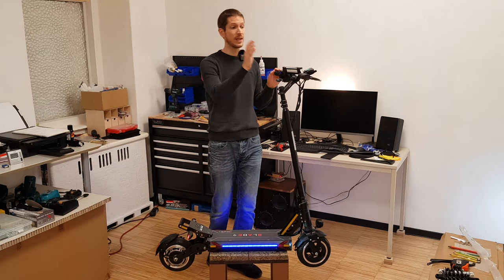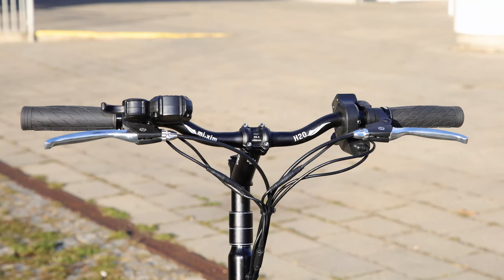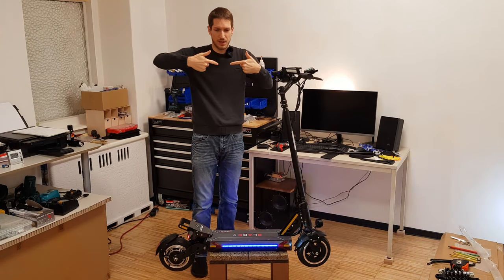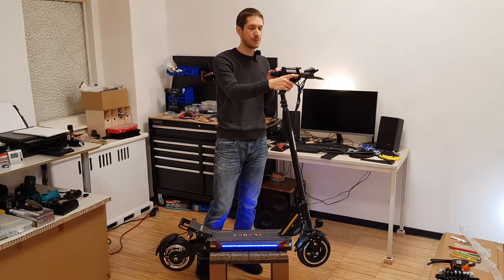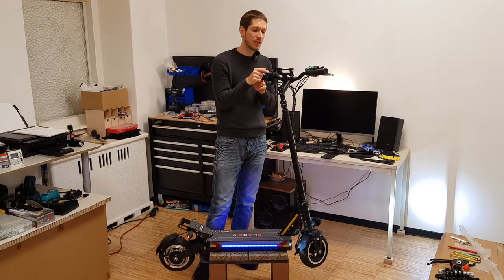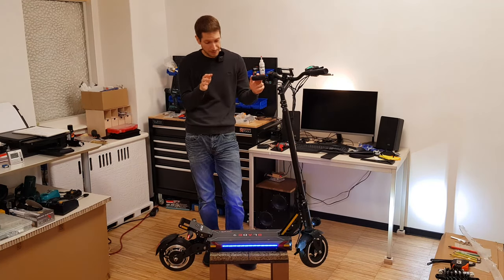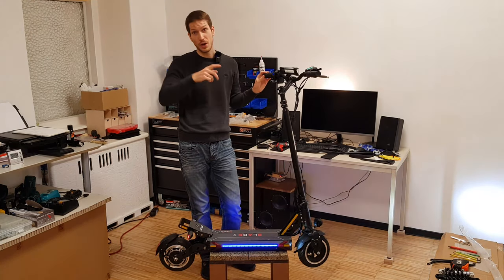The handlebar we use here is pretty straight with a long straight part in the middle, which makes it very easy to mount lights pointing forward rather than at odd angles due to curves. You still have enough space to put your cell phone with a holder. You have the voltage display and key, turn signals, lights button, and the horn — I don't show it now because it's really loud, I only use it when I have to.